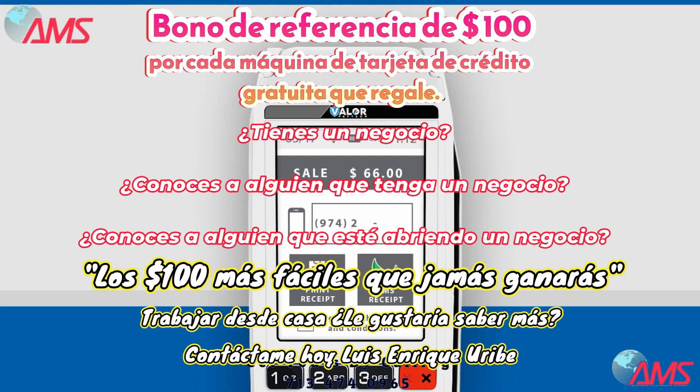Ask your customer to enter their mobile number and select the checkbox to agree to the terms and conditions. As a merchant, you can use this option to send attractive offers directly to the cardholders, but more on that in a different video.